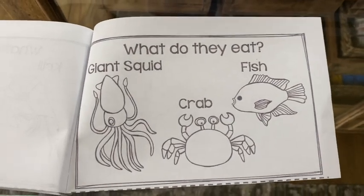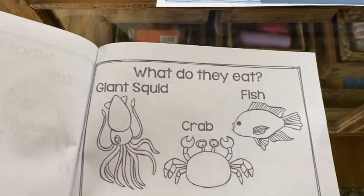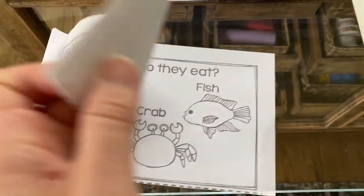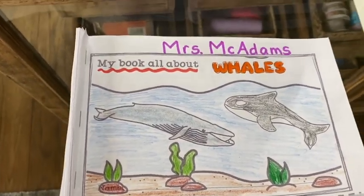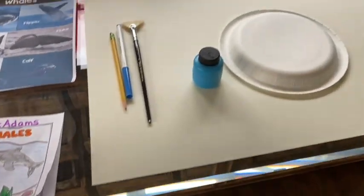So that will be our whole book, boys and girls. I'm going to get mine finished up and I'll be able to show it to you — hopefully I'll get to see yours. There's my cover. All right, so let's talk about our project here.